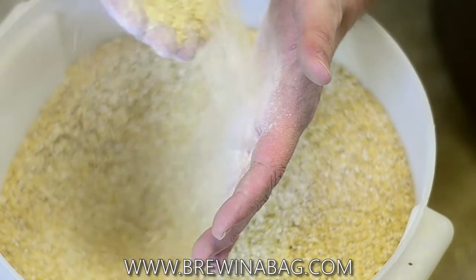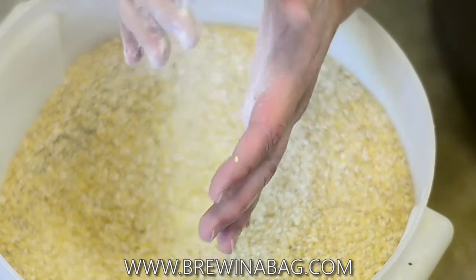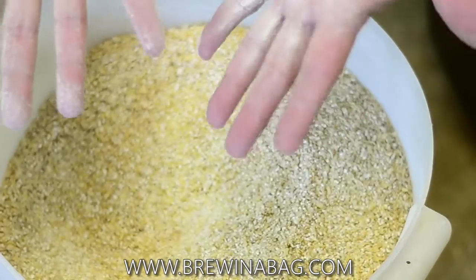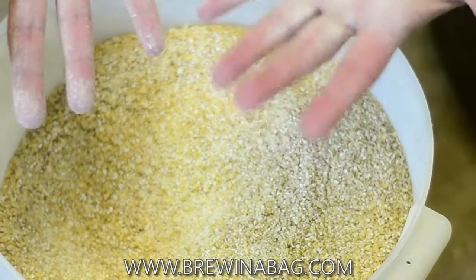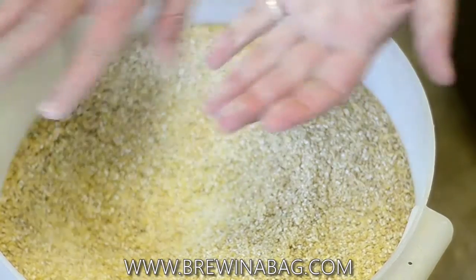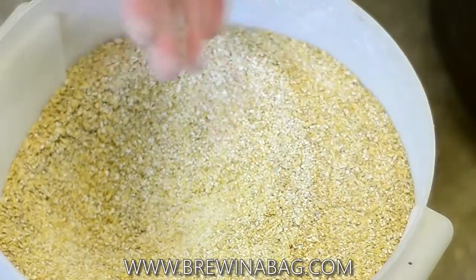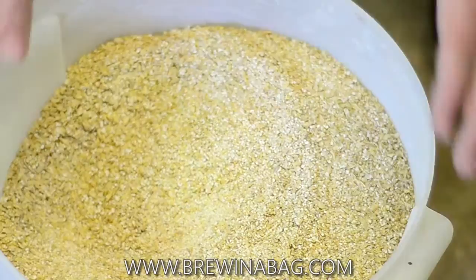And that's kind of a critical thing when you mill your grain. If you can expose more of the endosperm to the water, these little tiny flower pieces are really what makes the magic happen when you're brewing. So if you can get it as fine as you absolutely can, set your mill as close as you can to 20 or below.